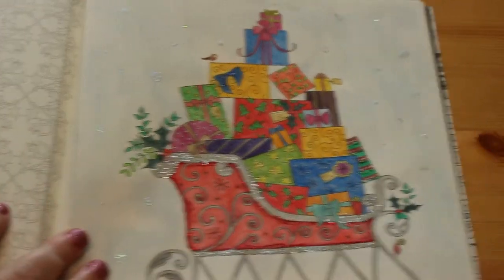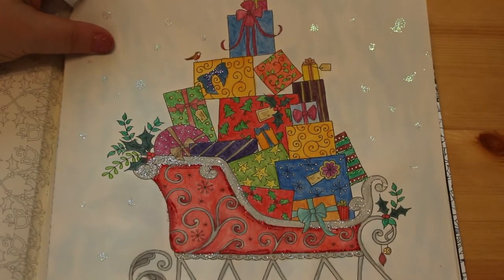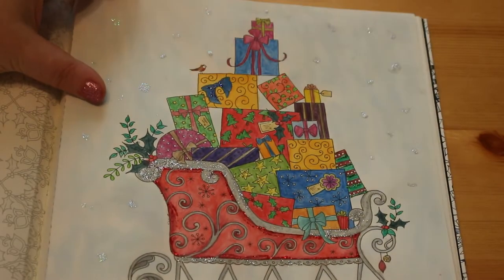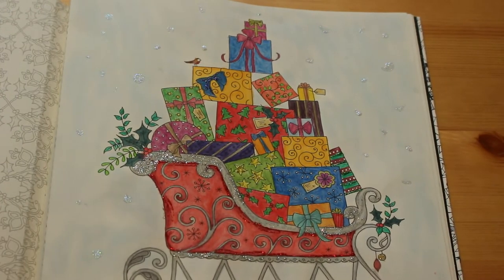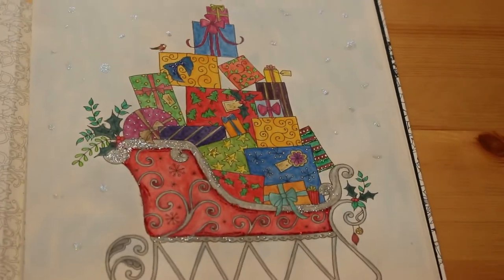I also did the sled, which I love. Again this was done with mostly the ink tents and the metallics, along with Stickles - snowy glittery snow, because it snows glitter in my world. I think I might have to order some more Stickles when I get paid. I do have some other glitter pens as well though.